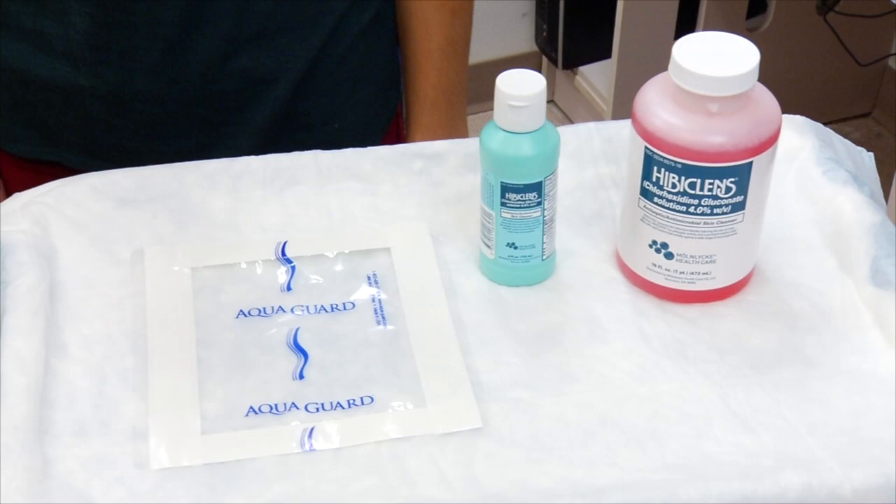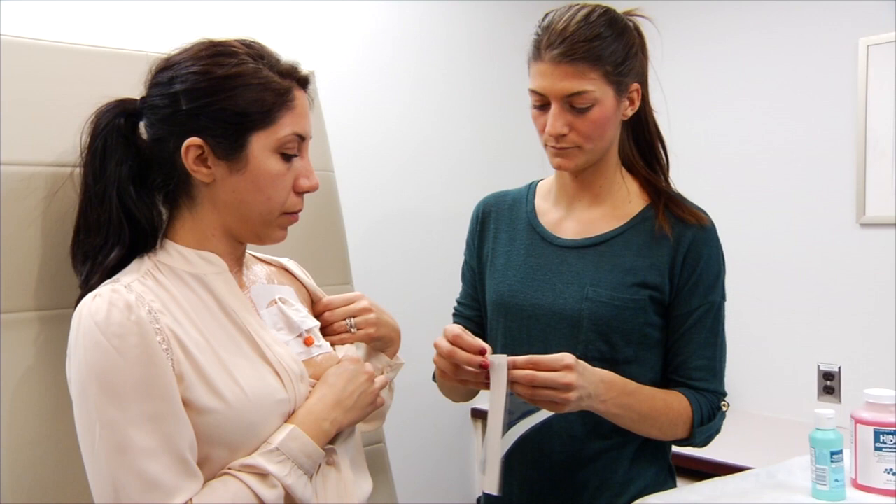While you're in the hospital, your nurse will put the waterproof cover on for you. After you're discharged, you will need to do it yourself.